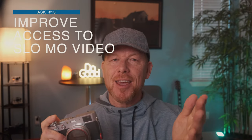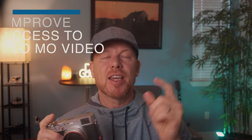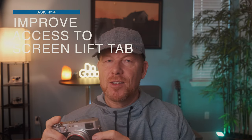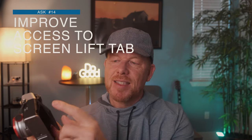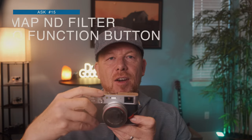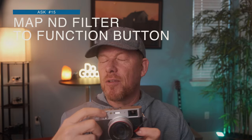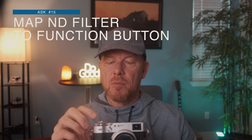Add easier access for slow motion video — again, we'll shoot more video. The video quality is awesome and it'd be great to have an easier way to access super slow-mo other than going into the menu. Also, it's very difficult to lift the screen, so I'd say make this tab right here more prominent. Also, don't map the ND filter to the front lever by default, because you actually have to hold this lever down for a few seconds to trigger the ND filter. Just map it to another function button by default — that would make it much easier to access.